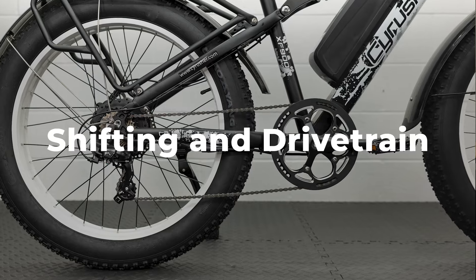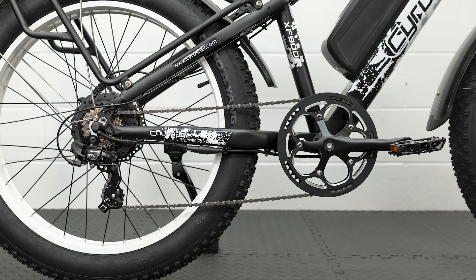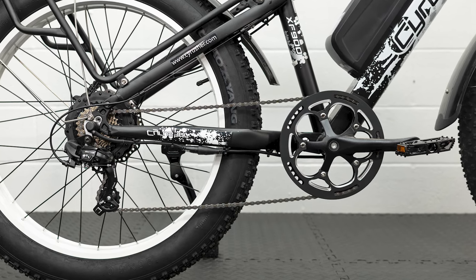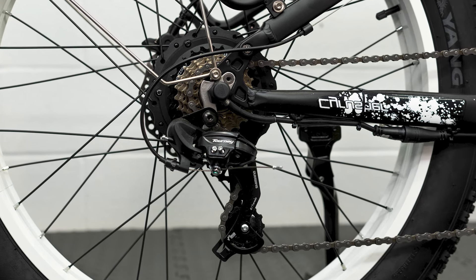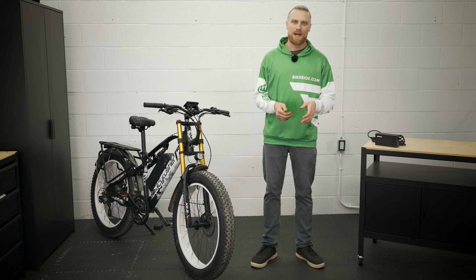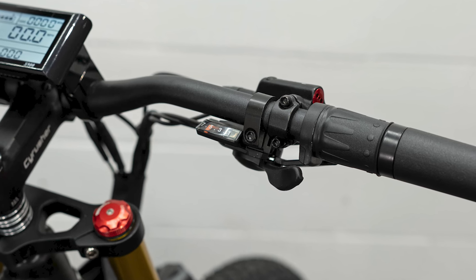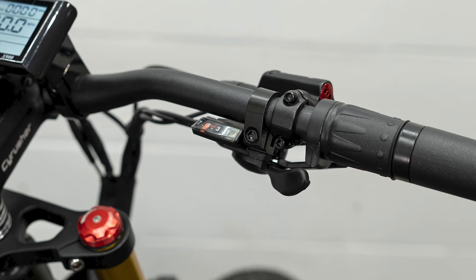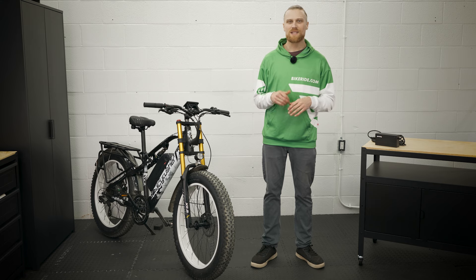The XF900 drivetrain includes a very large 52-tooth crankset and features a double-sided guard to protect your clothes when out riding. It's a 7-speed drivetrain which uses a 14 to 28-tooth cassette. This reveals the cause of our ghost pedaling, as we've mentioned previously — the lack of range in gearing means users are going to be along for the ride at higher speeds. It uses a Shimano trigger shifter slung under the bars, which offers a minor upgrade over a TX50 overhand shifter, both in terms of performance and aesthetics, with a little bit of a cleaner shifting feel.